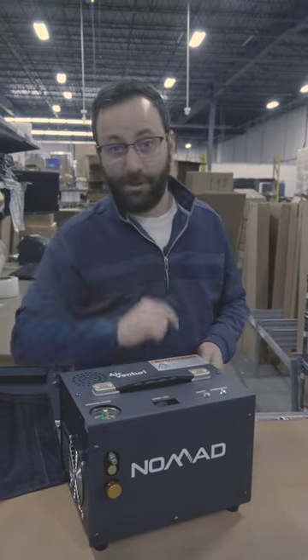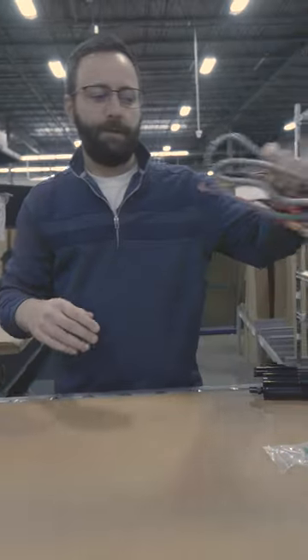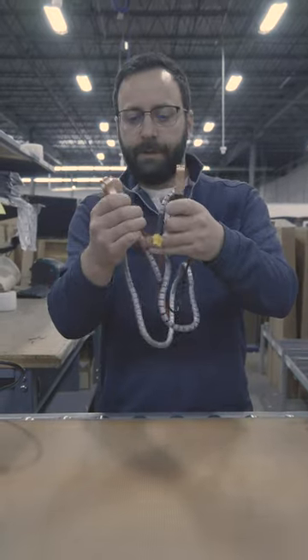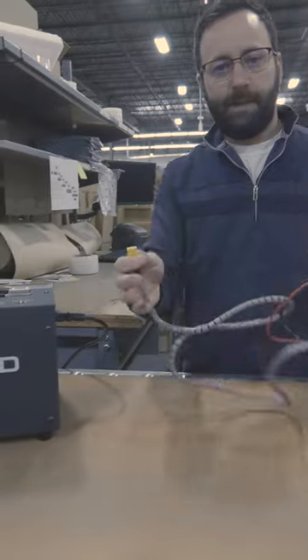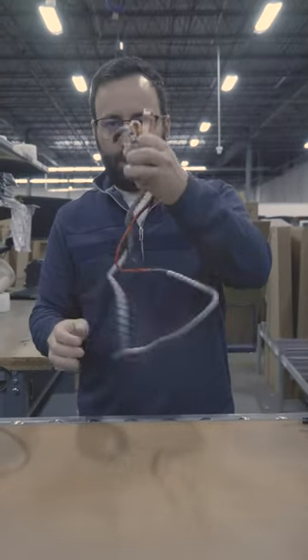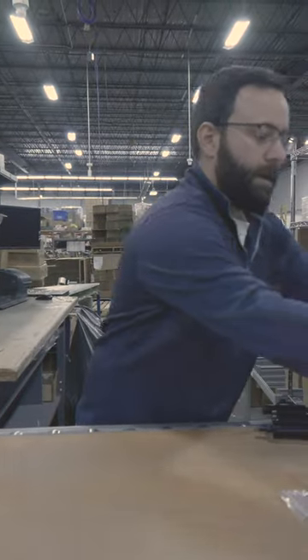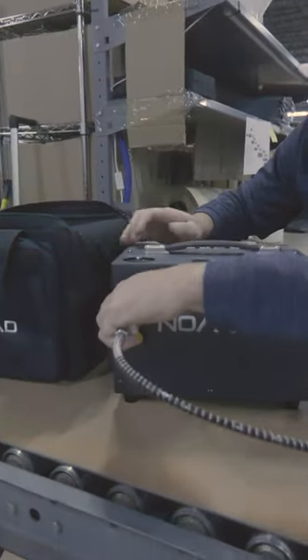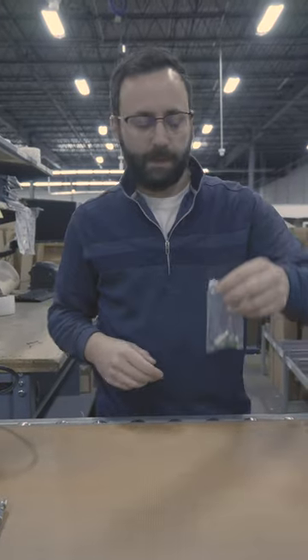No extras necessary. First things first: plug it into a 110 outlet. For those running this off a car battery, you have your connectors — positives and negatives — that plug right into the side of the unit. When running off a car battery, make sure the vehicle is running so you don't drain the battery. The unit also comes with your filter and hose setup — QDs on both ends, so it just snaps right onto the front. You'll have extra filter elements to swap out every so often, plus a couple of extra parts, ends, and a fuse.